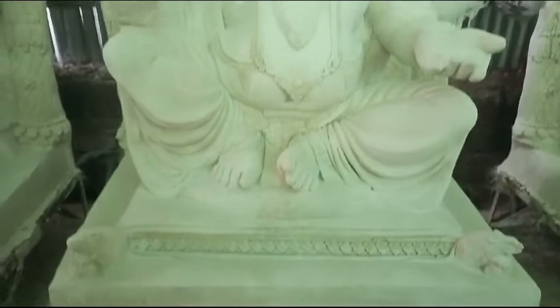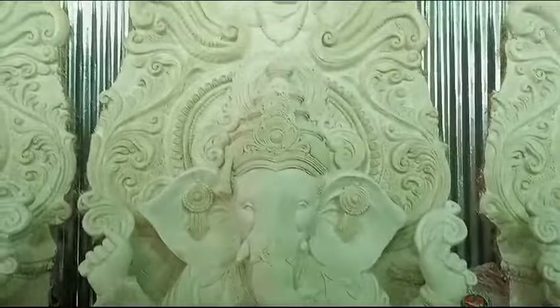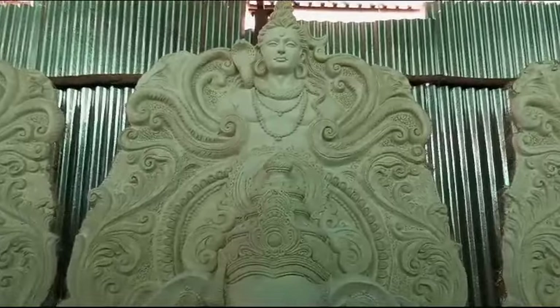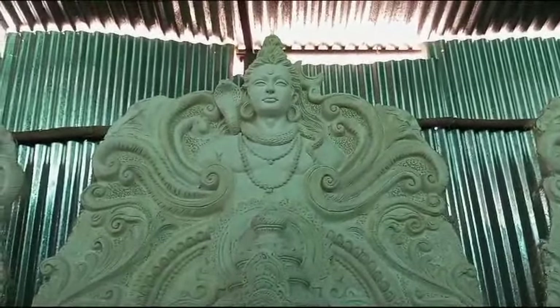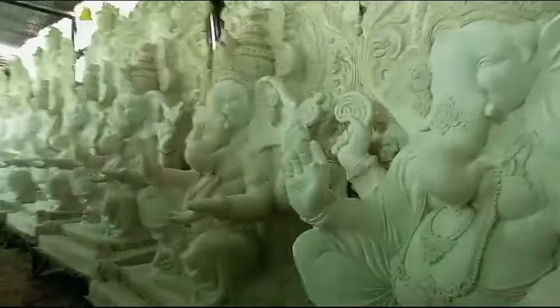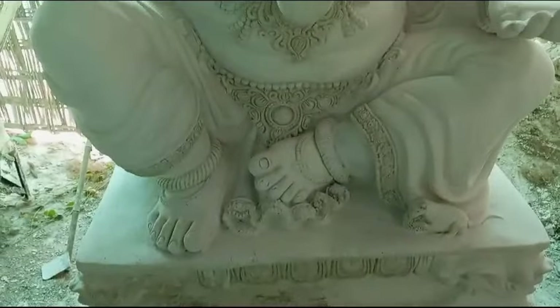This is Ganesh Maharaj's sitting position. This is the background of Ganesh Maharaj's back side. This is Ganesh Maharaj's height of 10 feet — this is the size of Ganesh Maharaj. This is the same Ganesh Maharaj with an intellectual, empowering design. Nothing is a better type of Ganesh Maharaj's position than this sitting position.